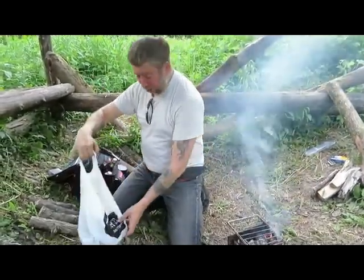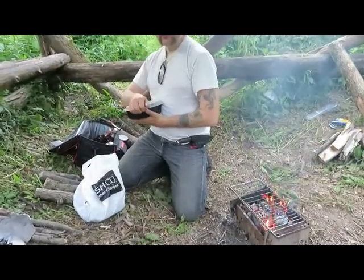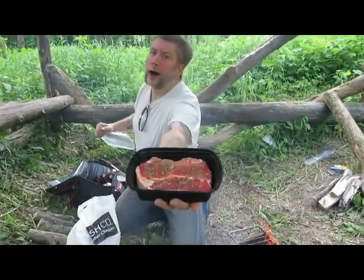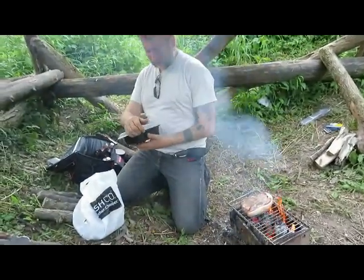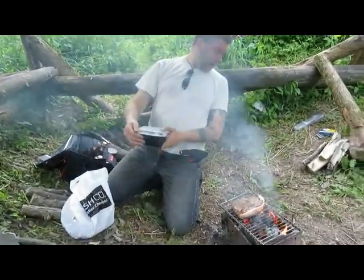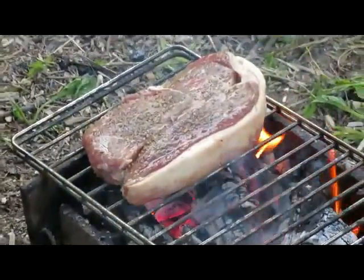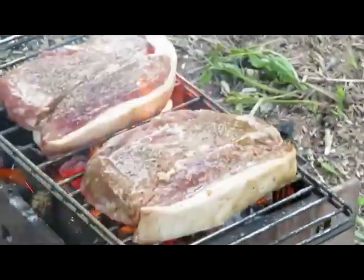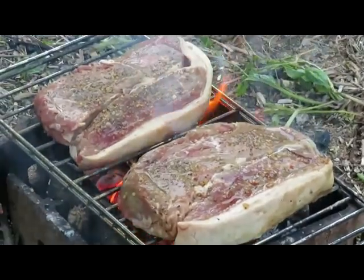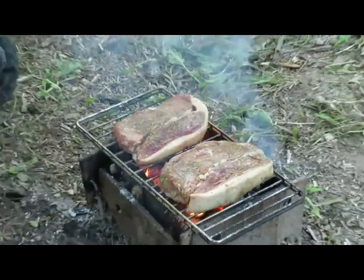Fire's still a little bit high but we're losing some light so we're gonna get on that. Look at that steak — that's like an inch thick. That is some serious meat. And we're cooking! Smoke in the eyes — always fun in the bush.